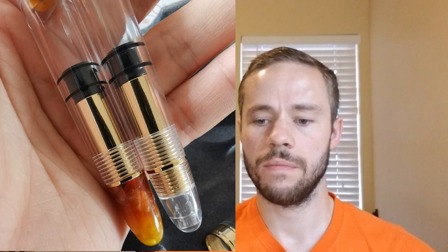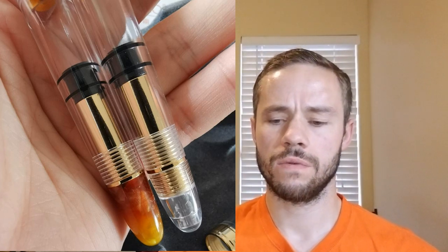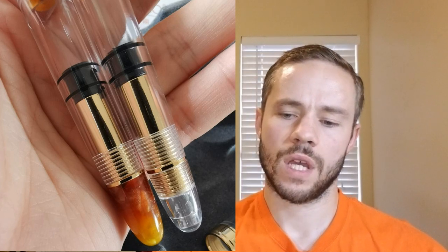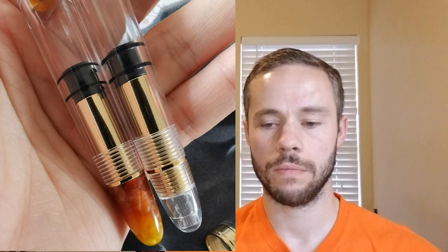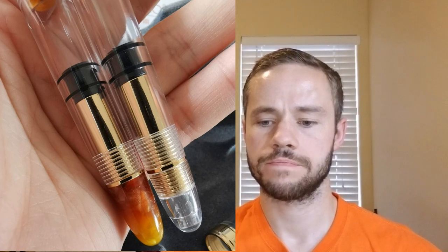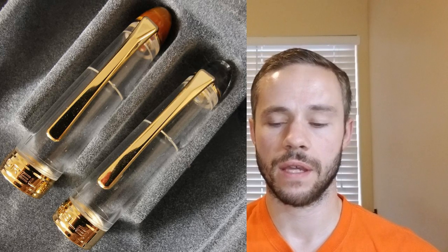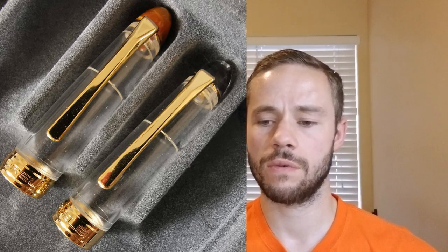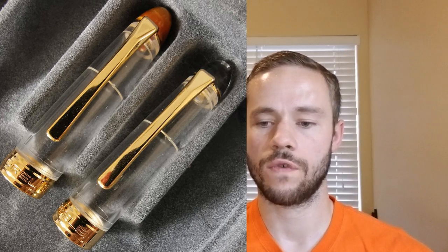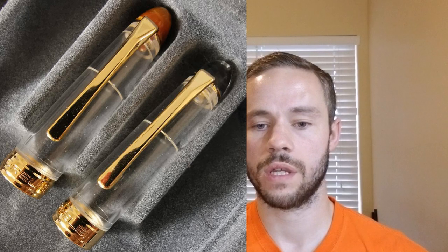Our next image is a close-up look of the piston filling mechanism. You get a nice look at the turn knobs — the cover to the actual piston itself looks to be metal, though it could be painted plastic. There is branding on these as well. Our next image shows the caps: a very nice clear cap liner, which I think is a nice design element, a wide cap band with some branding on it. The clips are very basic, but I have no issue with that — I'm not a person that gets stuck on clips very often as far as their overall design.